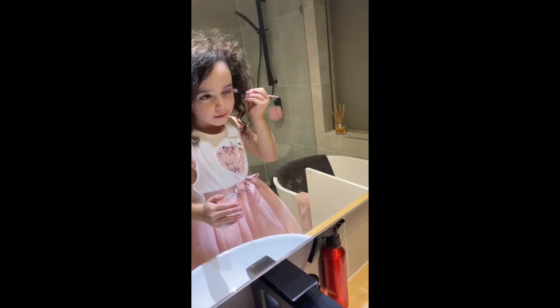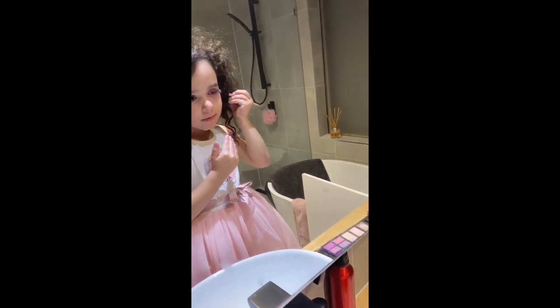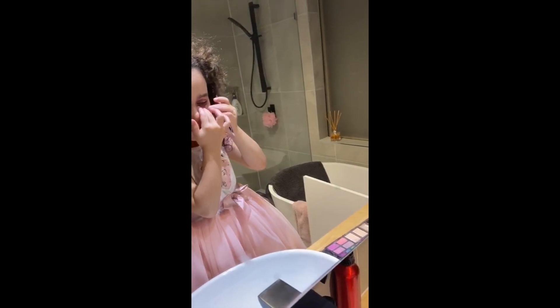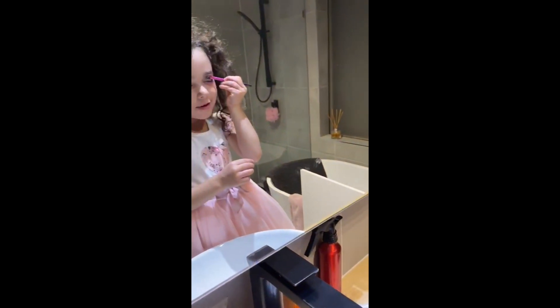Now I'm going to put some dark ones. That's going to be more eye shadow. Purple is not coming out. Let's use this one now. I'm going to use this one. Now I'm going to use this green to this light. That's so pretty.